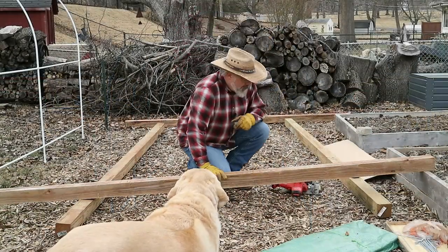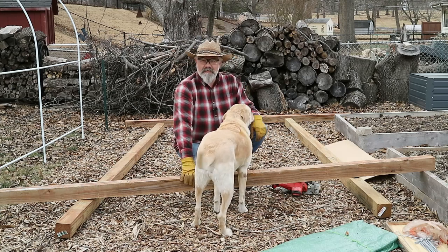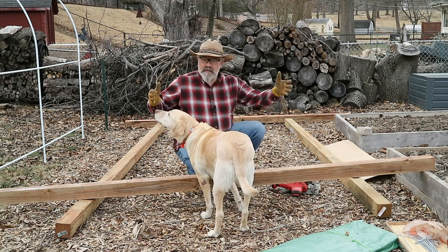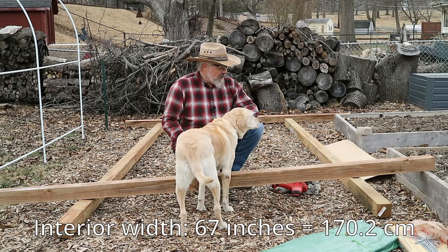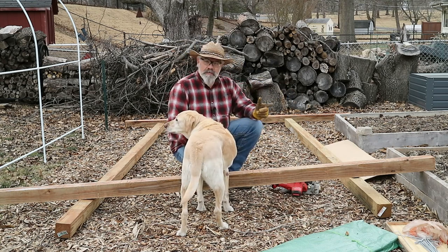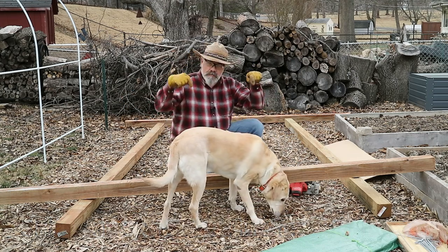These 4x4 posts I'm using are pressure treated for ground contact — it's called cedar tone, so they have the red look of cedar. They're three and a half inches wide. For my cross pieces, which go inside the outer pieces, I'm going to take my center-to-center distance on the poles and subtract three and a half inches so the poles sit right in the middle of those outer pieces. For my end pieces, I'm going to take my measurement and add three inches to give enough wood for screws in the base posts.